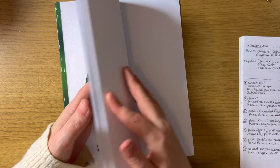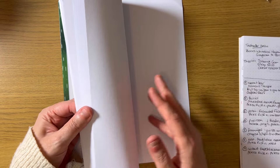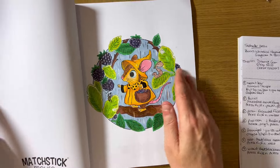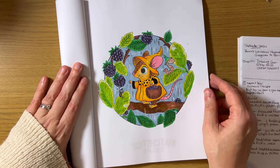My next page in September was in this gorgeous book by Morgan O'Brien — 'A Mystic Mouse: A Rainy Day Coloring Book.' I think this is my first page in this book. This one was for Lavella's Coloring 'Color Your Horde' September.